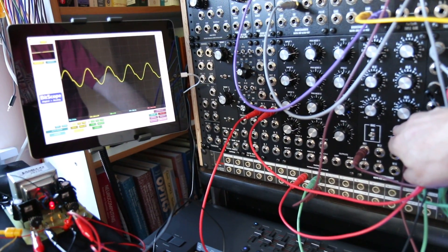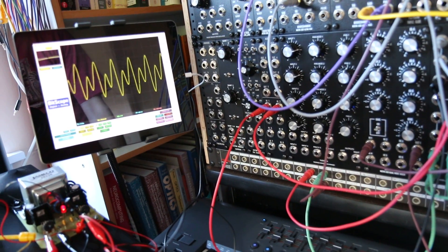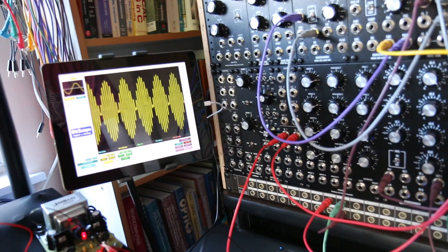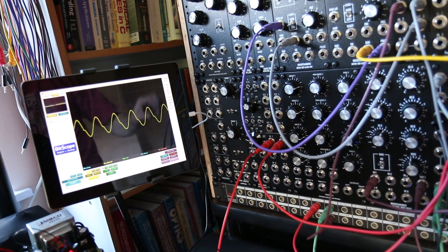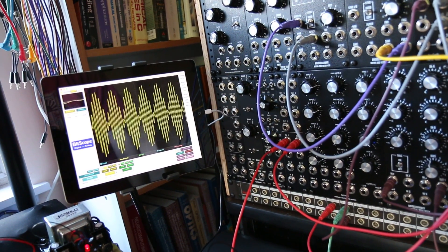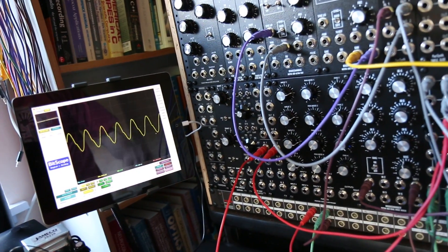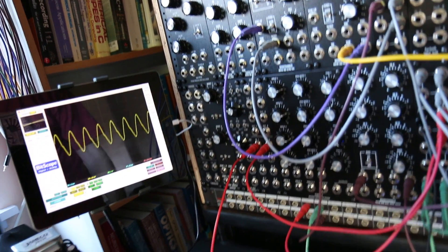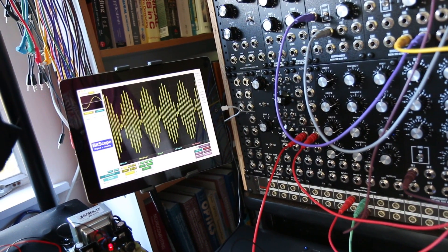So overall, it's got some quirks — for example, it doesn't look like the sawtooth modulation that was in the diagrams; it's more like a sine wave modulated, which of course is what it is. But it still sounds very nice, very pretty. I'm very happy with it, and I look forward to making a module with it.